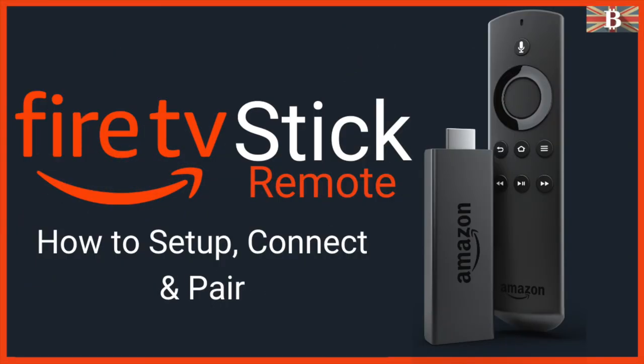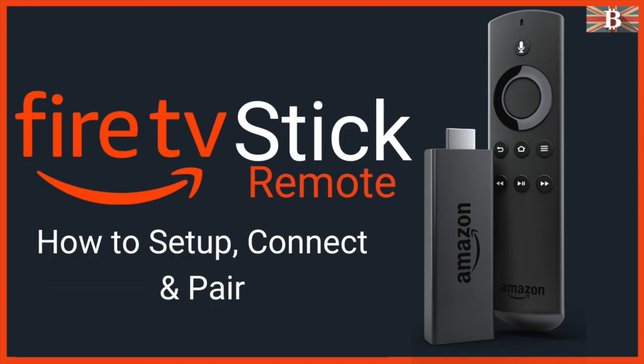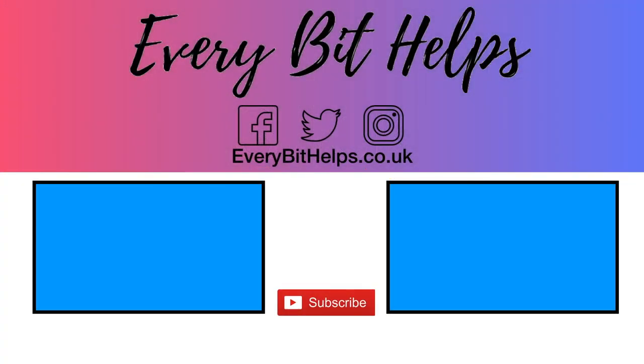As you can see, it's some pretty simple steps to get these set up. I hope you enjoyed this video today. If you did, please give me a like, hit the subscribe button, and share if you feel others may benefit. Also, head over to my website at everabithelps.co.uk for more tips, reviews, and tutorials. Thanks and I'll see you soon.